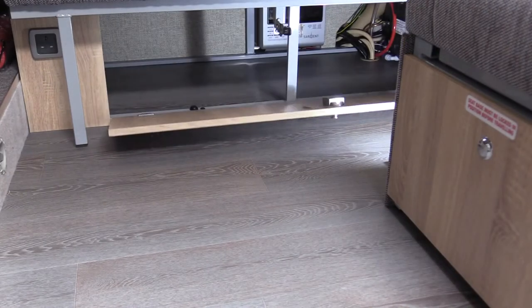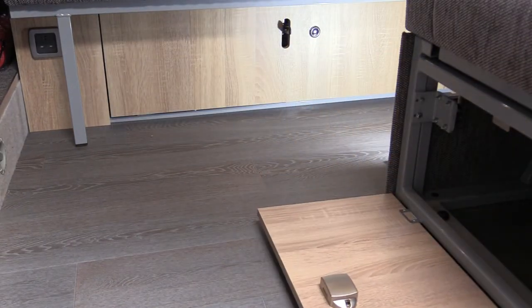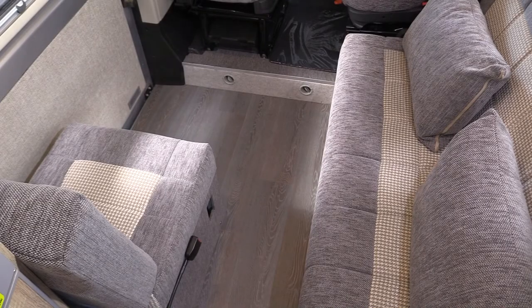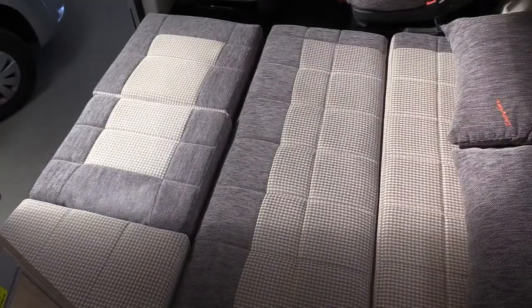There is plenty of useful storage below both the side settee and the rear passenger seat. Creating the large double bed is very simple and the bed can be made up and put away again in seconds.